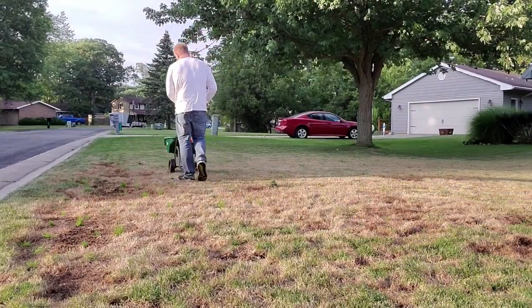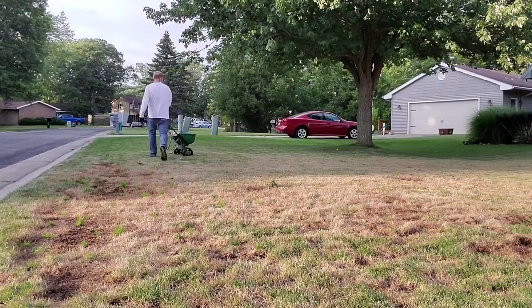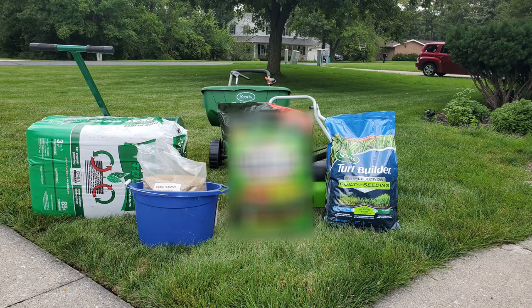As fall approaches, many of us will be doing a fall overseed to thicken up our existing turf or introduce new cultivars, but there is one product that no one talks about when overseeding.